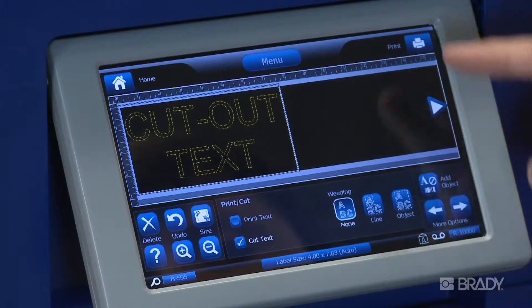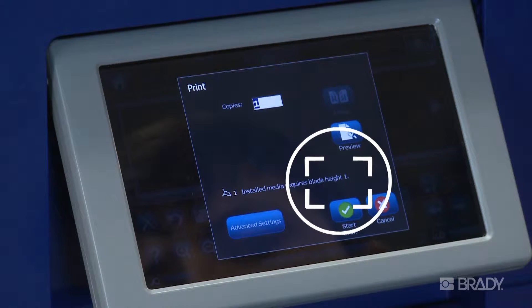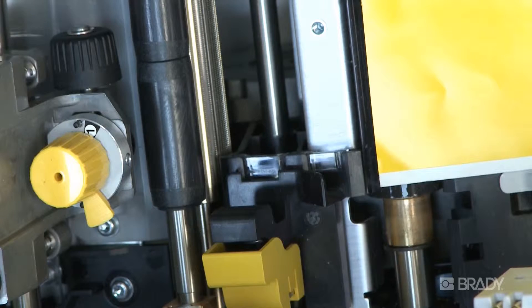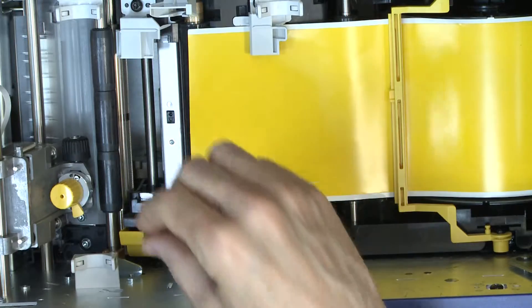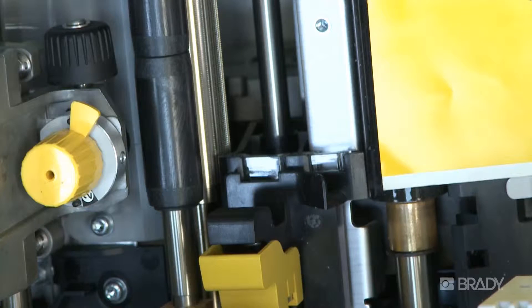Press the Print button and the display will indicate which setting your blade should be set to for proper cut depth for your installed material. To verify you are using the proper settings, open your printer cover and look at your cutting blade mechanism. If you need to change it, rotate the yellow knob completely until the proper number is covered up by the tab.